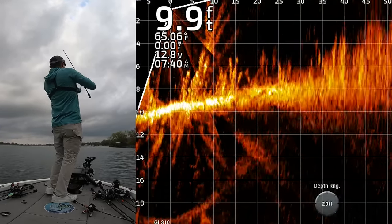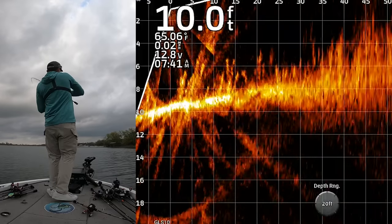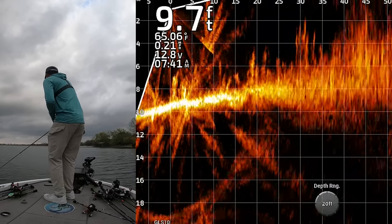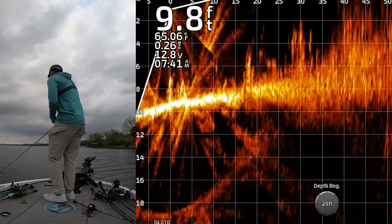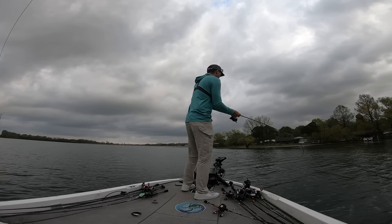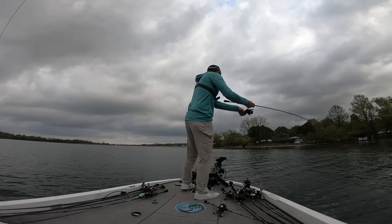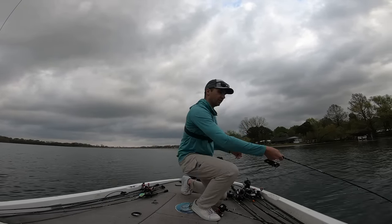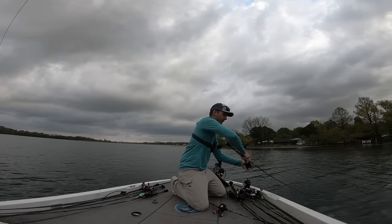There's one — got him. That feels like a good one too. First spot pulled up here, I'm going to spot lock us. It feels like a good one. Graphed it first before we started fishing it, pulled up here, and that's a freaking good one.